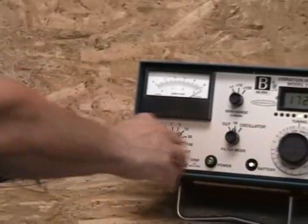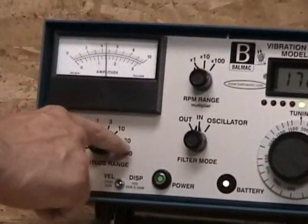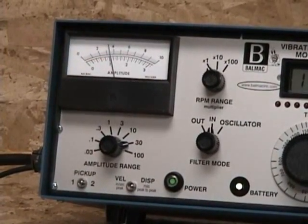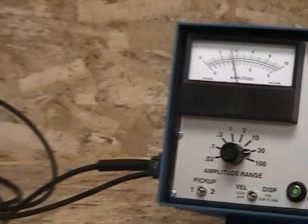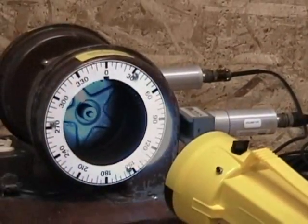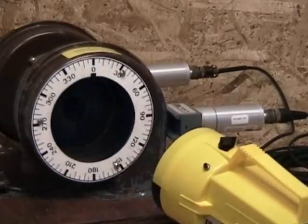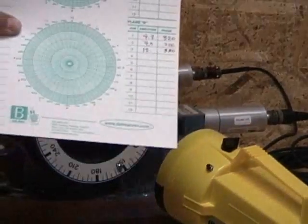Now we change the selector switch to side two. We read the amplitude meter and the phase angle. And we record these numbers on our polar graph paper. Our polar graph pad should look something like this.